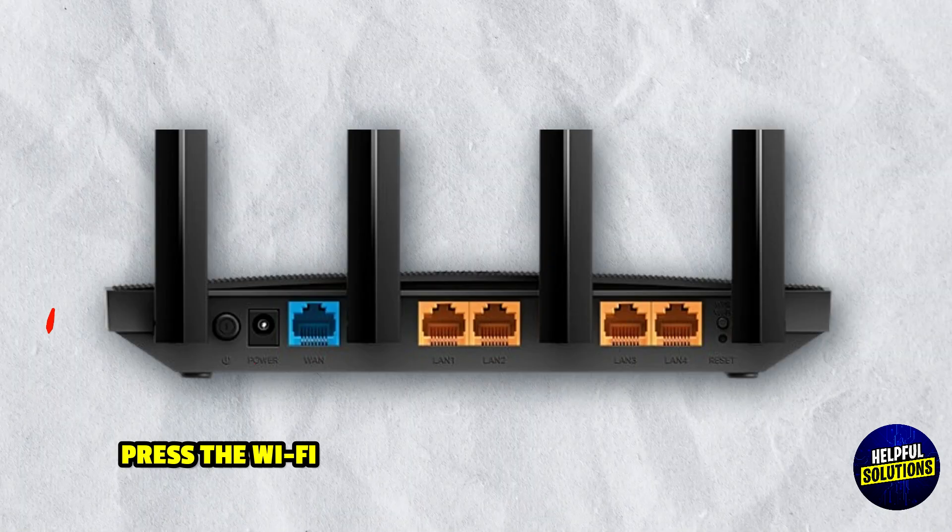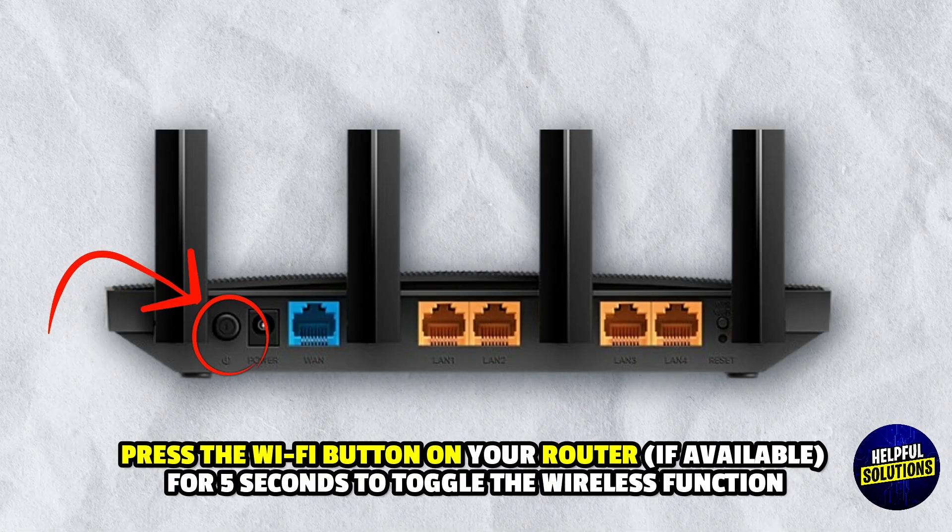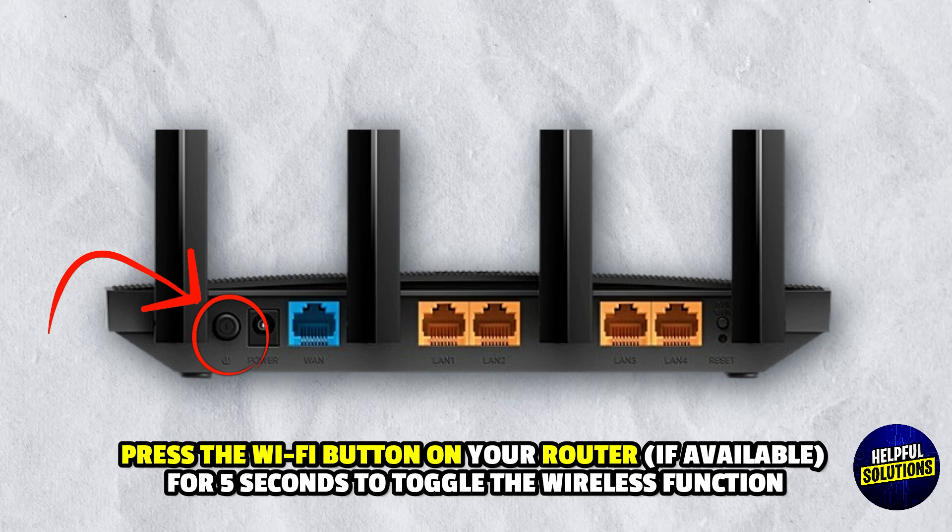1. Ensure Wi-Fi is Enabled: Press the Wi-Fi button on your router, if available, for 5 seconds to toggle the wireless function.